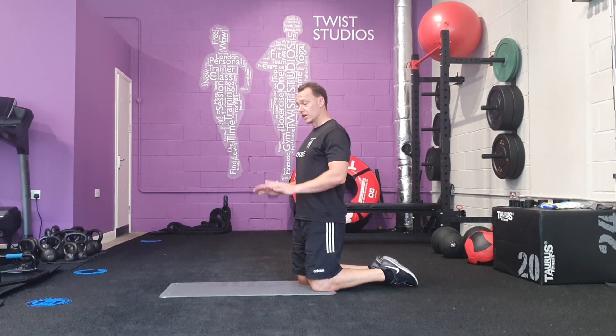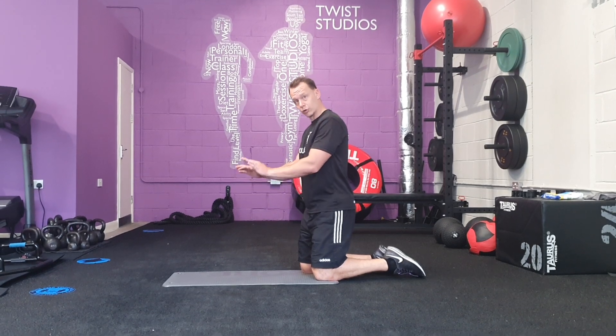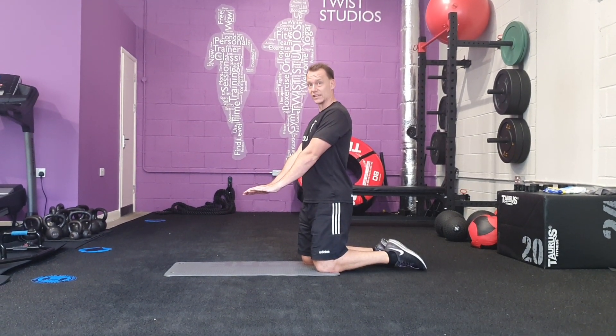Plank Skull Crushers. We're going to start with your hands in a push-up position. From there, you're going to drop down onto your elbows and press back up. Hands stay exactly where they are.